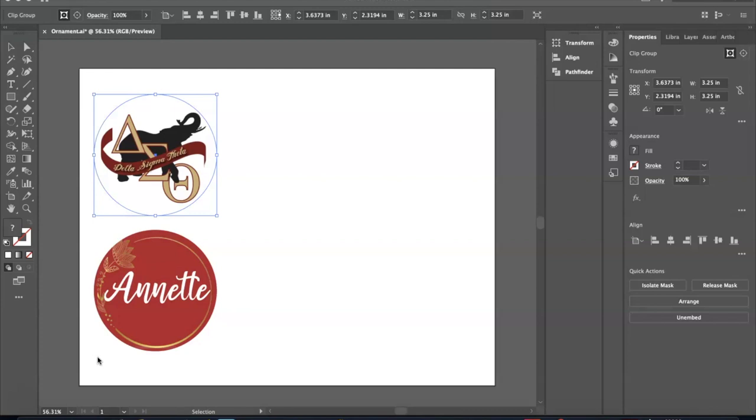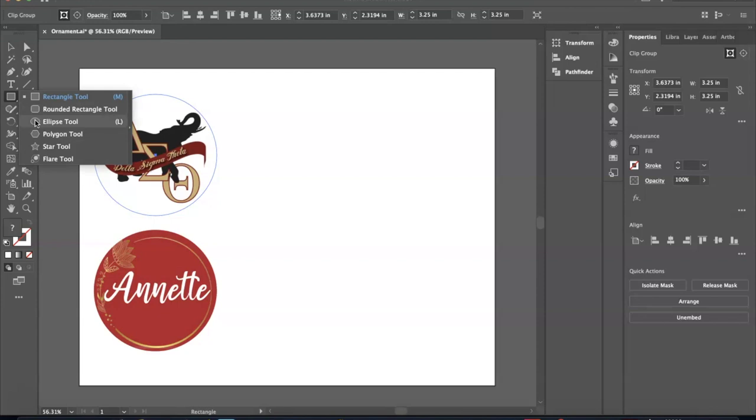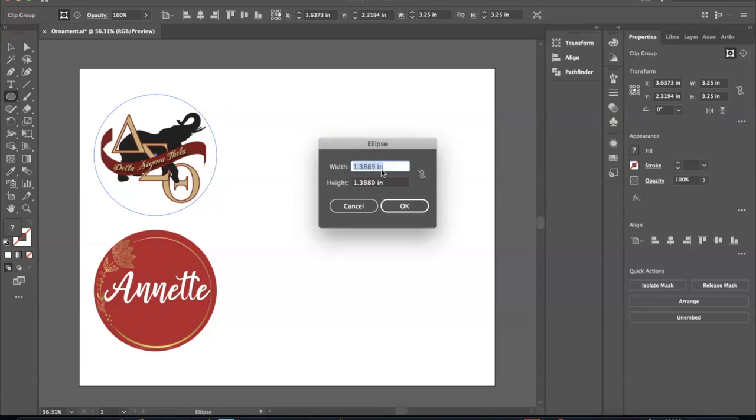We're in Illustrator now and I want to show how I make a circle template. I already have the images for the front and back of the ornament. To get a shape, each design software has the option of inserting shapes — for this circle we're going to click on the ellipse tool. Once you click on that and click into the screen, all round circles that are evenly distributed have the same width and height. When we measured our circle it was about three and a quarter inches in width, so it's going to be three and a quarter inches in height as well.